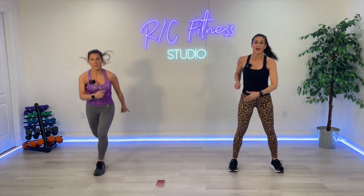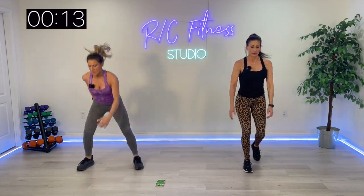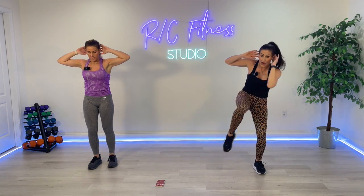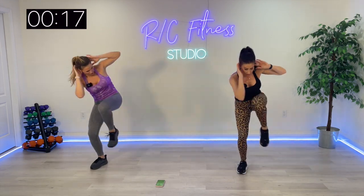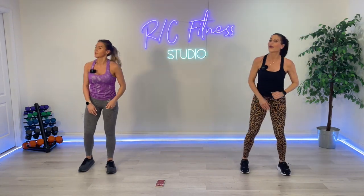Plyo, plyo, floor, floor. Reverse lunge with me, floor, floor. Go. All scrunch. Ready? Squat jump or squat to toes with me. Ready?